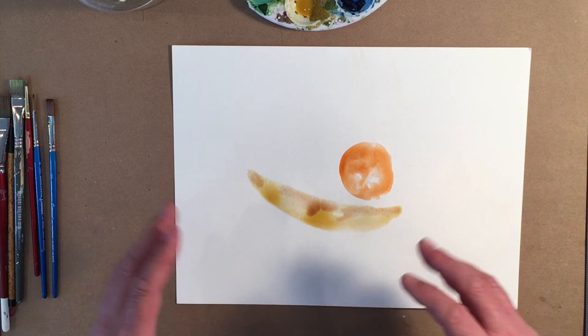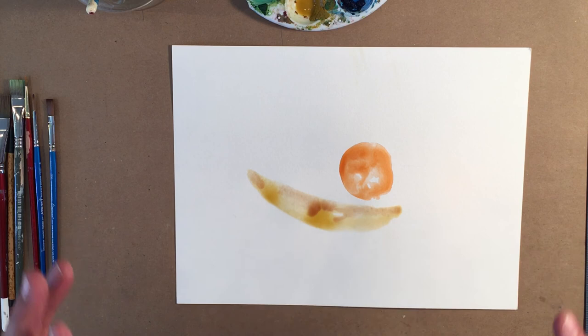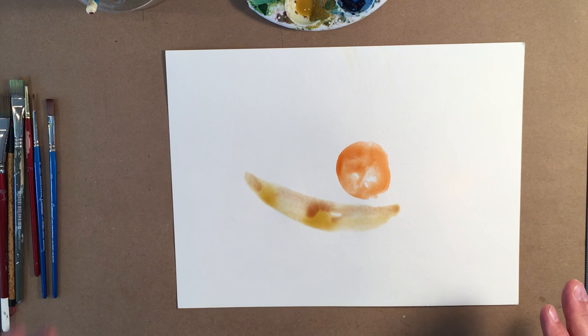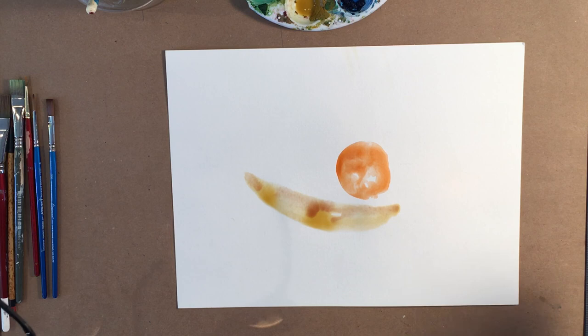Now I want you to do this all over the page — put apples, oranges, bananas, limes, lemons, whatever you can think of. Paint the shape with just clear water, mix up some paint, put it onto the shape, and let it dry. Don't be afraid to put a little yellow and green on a lime and let them mix together. Have some fun with it. If you liked this video please click like, let me know in the comments if you picked up a tip, subscribe to my channel, and thanks for watching — I'll see you next time.